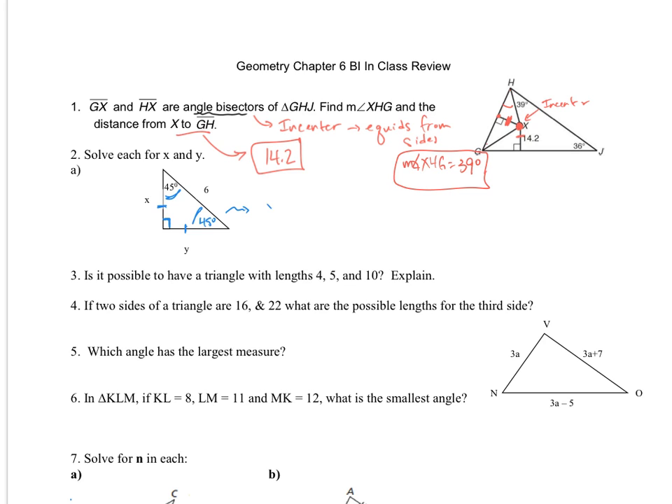I could just use the Pythagorean theorem and say Y will also be the same as X. So X squared plus X squared equals 6 squared, because A squared plus B squared equals C squared. I end up with 2X squared equals 36, so X squared equals 18, so X equals the square root of 18. Since 18 is 9 times 2, that's just 3 root 2.